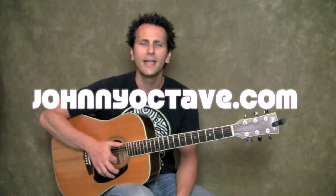What's up everybody? It's John here from JohnnyOctave.com and I'm stoked to be back teaching you guys some guitar. I've got a cool progression for you guys today that was inspired by the band U2 and their song With or Without You.